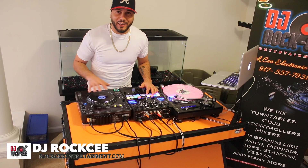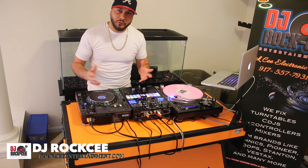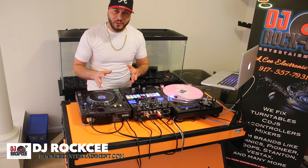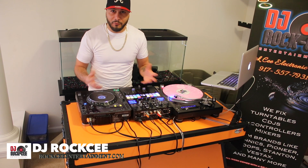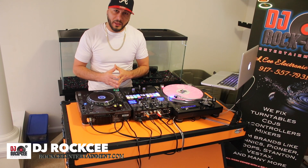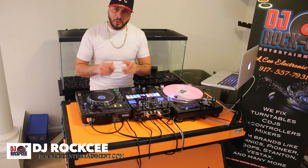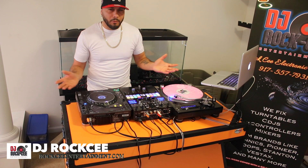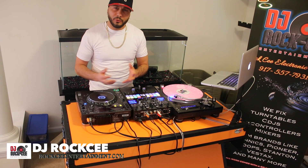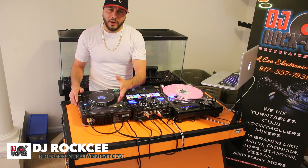Alright guys, so there you have it — how to hook up your CDJ to your Serato. I hope this video was a help to any of you guys out there, especially you new guys who are trying to figure this stuff out. If you want to show your appreciation, I'll leave a PayPal link where you can donate any amount that you think is equal to the value of the information in this video.